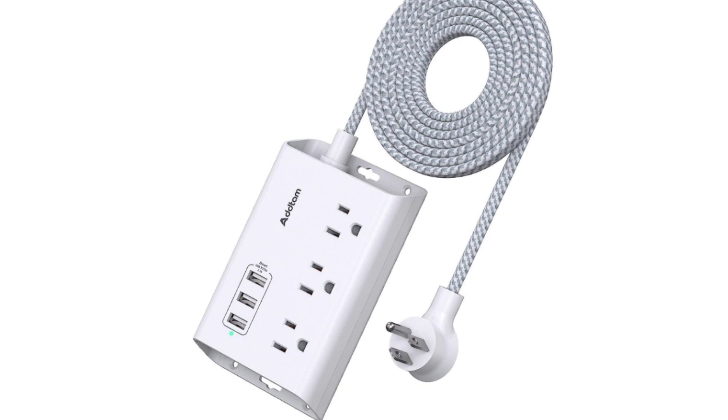Potential drawbacks: May not have surge protection depending on the specific model. Lower USB charging power compared to some other options. Braided cord might be thicker and less flexible than standard cords.